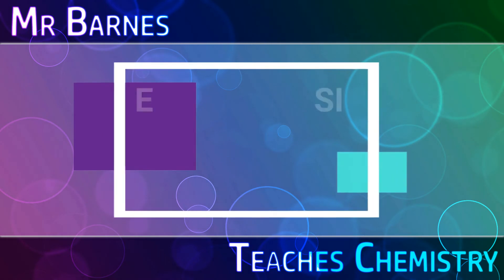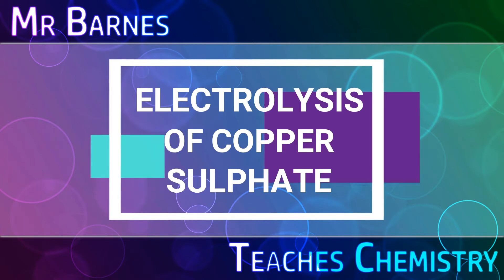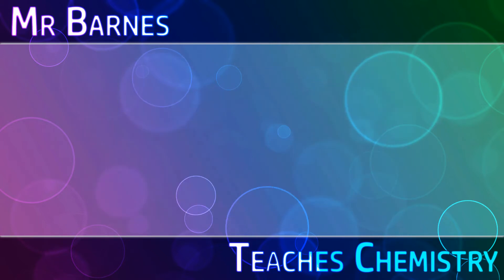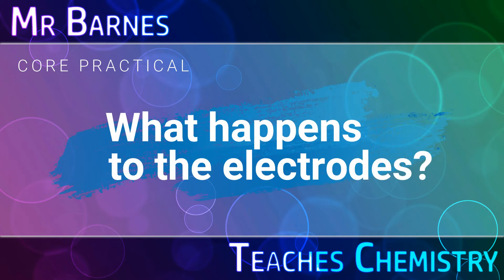Hi guys, welcome to this video which is going to be looking at the core practical and looking at how you can electrolyse copper sulfate with both inert and copper electrodes. The first thing being how do you carry out electrolysis of copper sulfate, and encompassing that, what happens to copper electrodes during this process.